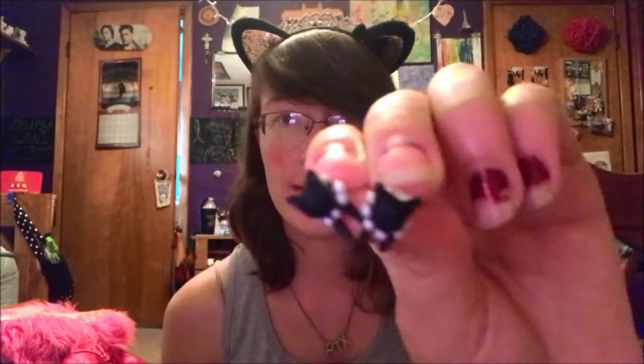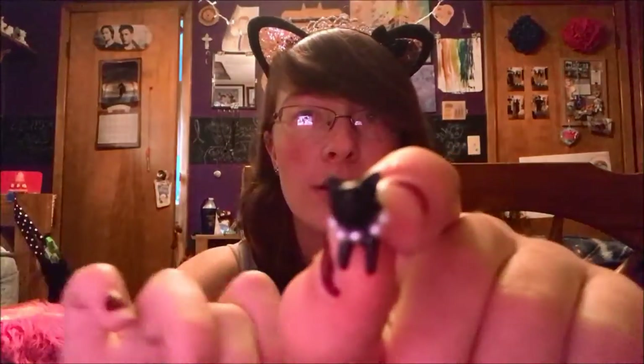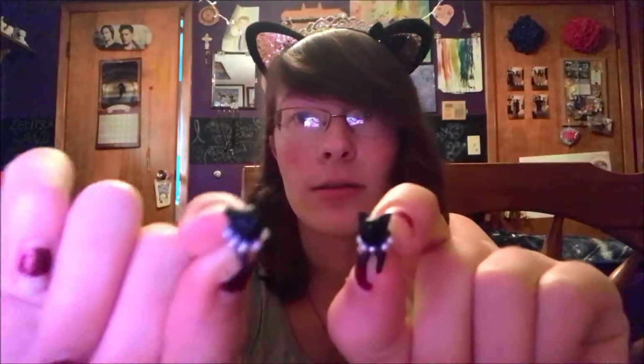I thought this would be a DIY slash earring haul since I like my earrings. So the next ones are really funny — the backings are in the backing box, but the fronts are cat faces and the backs are cat butts, so it looks like a cat going through your ear. They have little pearl necklaces on them. They're just little black cats — I have a lot of cat earrings and a lot of heart-shaped earrings.